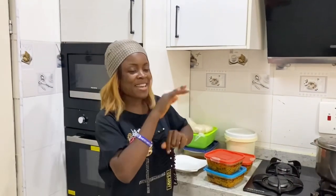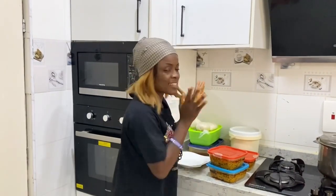Hi everyone, it's your favorite baby girl — P to the N to the T to the P. So today...